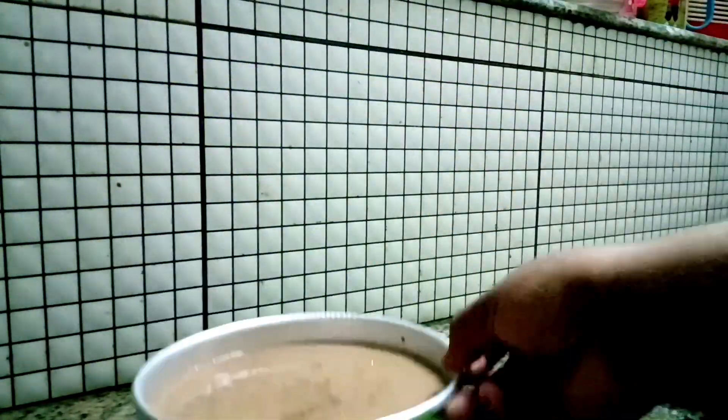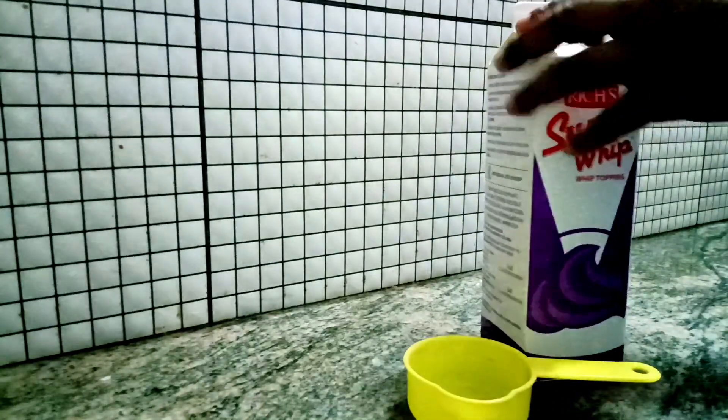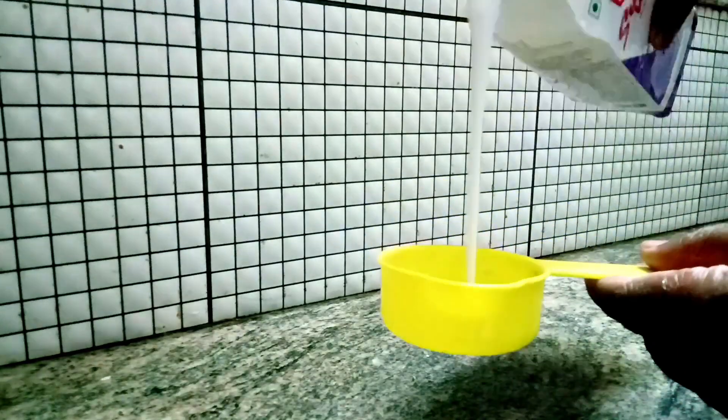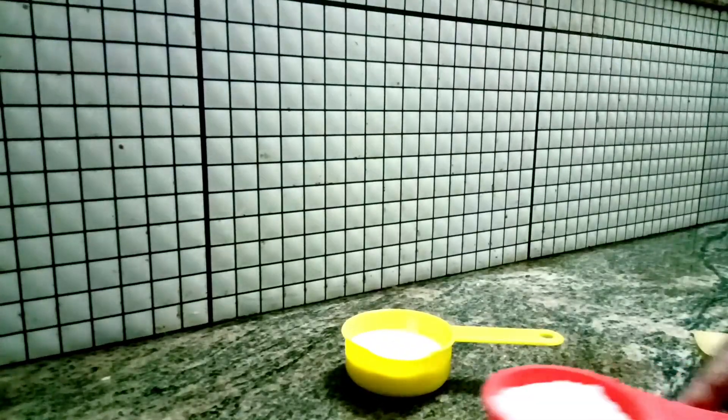I will bake the cake on the gas top. I will bake the cake on the other side. I will also bake the caramel sauce.